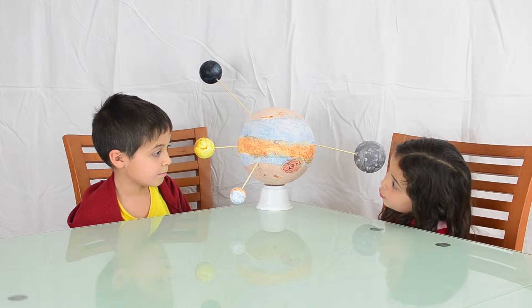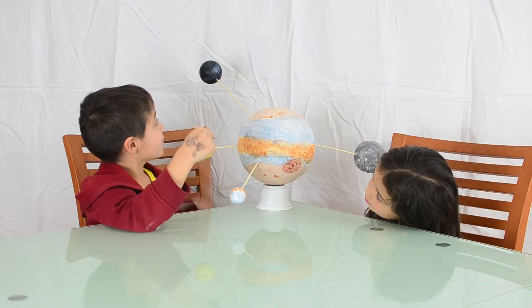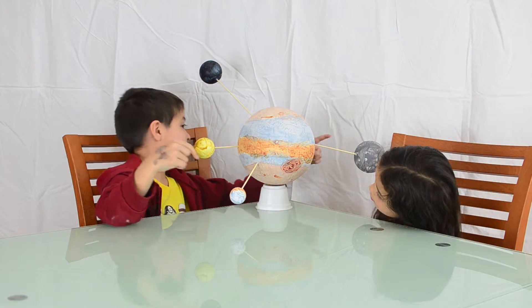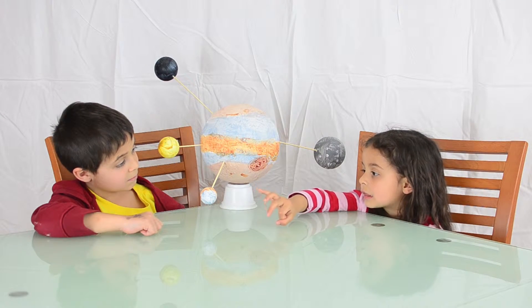What are the names of the moons? This is Europa. This is Io. This is Callisto. And over here is Ganymede.